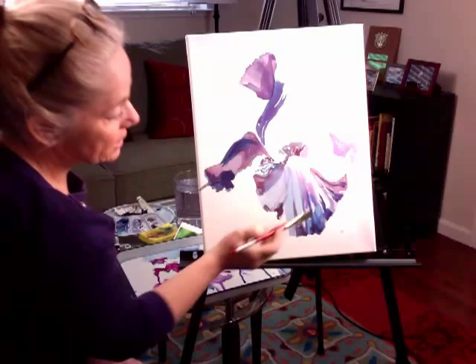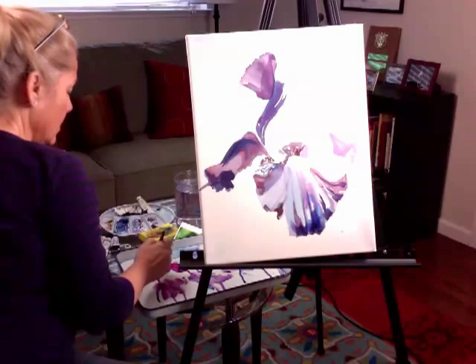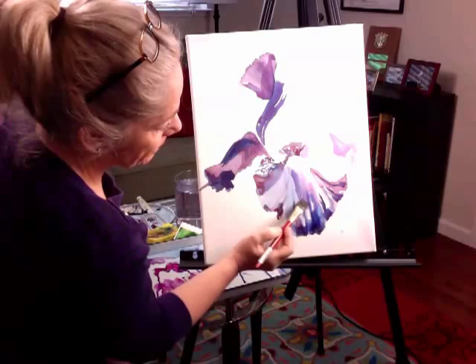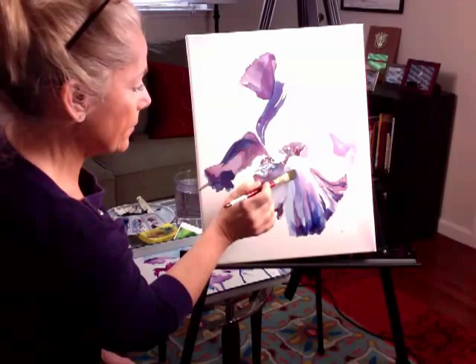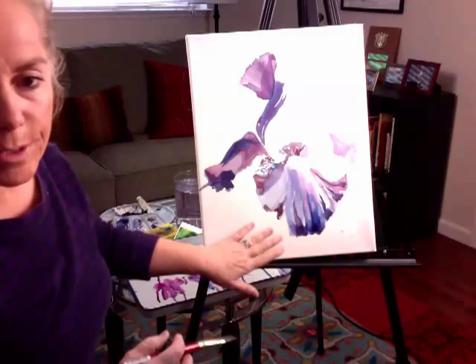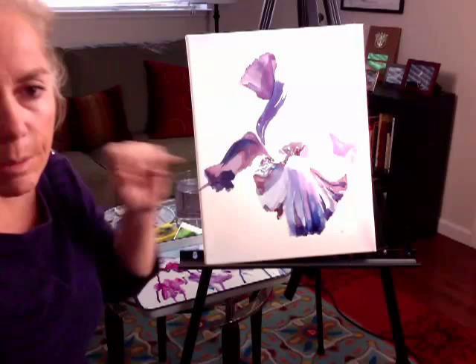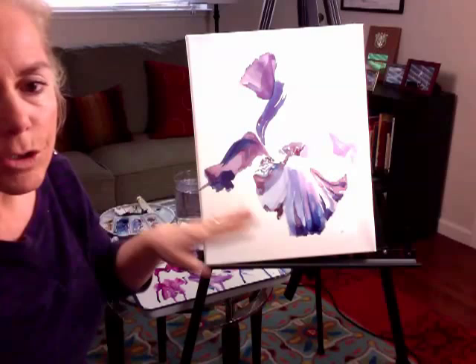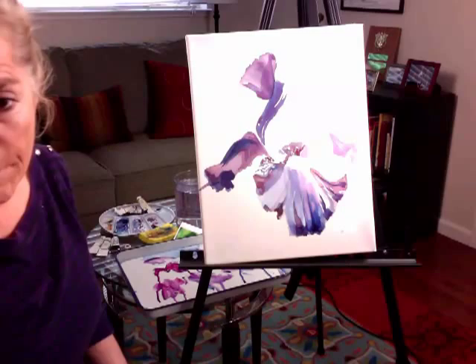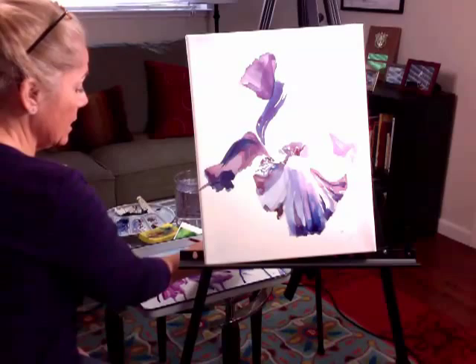This is after you've gotten your darks on and you're trying to make sense of this lower petal. You can add and glaze a little, bring it down, and let the wet-into-wet do its thing. Here it's wet-on-dry that I'm adding. Less is better for this petal right now. I've also noticed that having the white background next to these darker shapes can be jarring, but once the background is put in you're going to have a really nice transition. You can always add a little bit more of the darker medium tones.